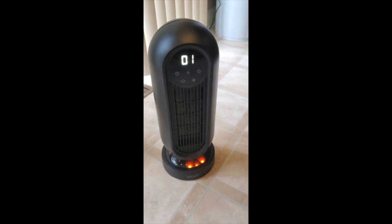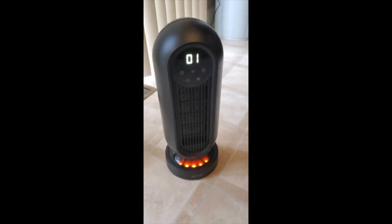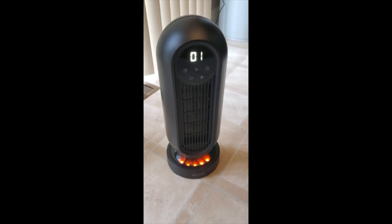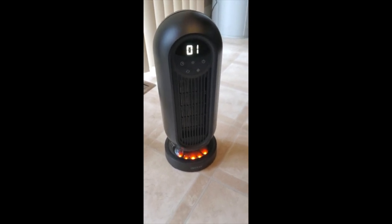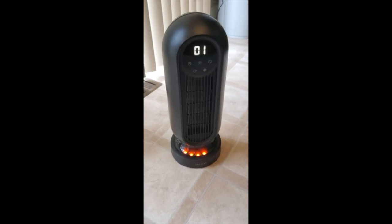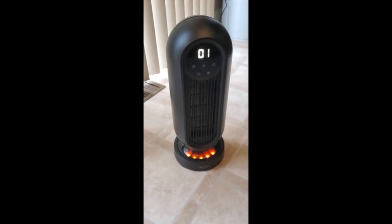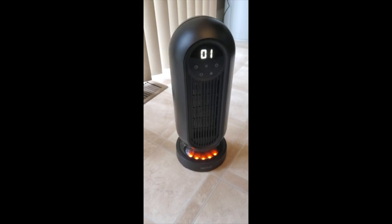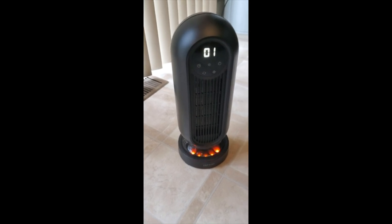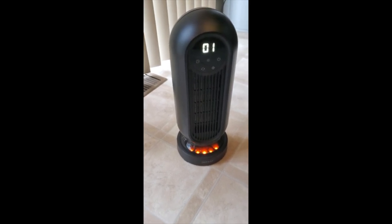You kind of have to hold the remote at some weird angles sometimes. I'm really close to it right now so it's pretty accurate, but I've noticed that five or six feet away, I sometimes have to hit the buttons twice to get a response. Maybe I'm just not holding it at the right angle. The remote itself is really thin and takes a CR2025 battery — they're all over Amazon, very inexpensive.